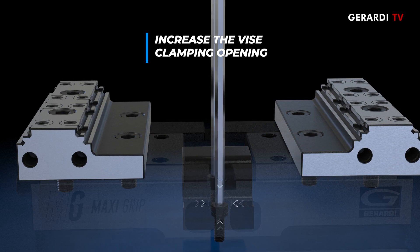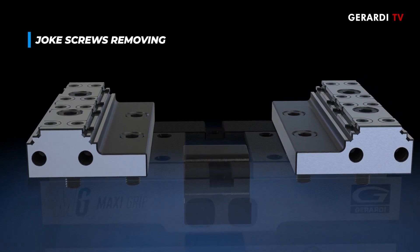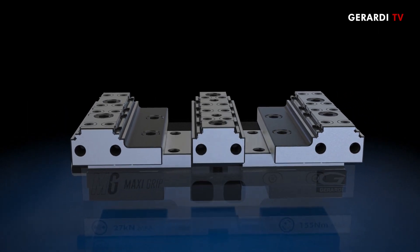For double clamping, remove the screws that press the yoke and install the fixed jaw so that the vises can simultaneously clamp two raw pieces thanks to the grip inserts.